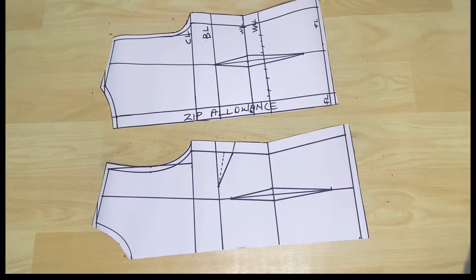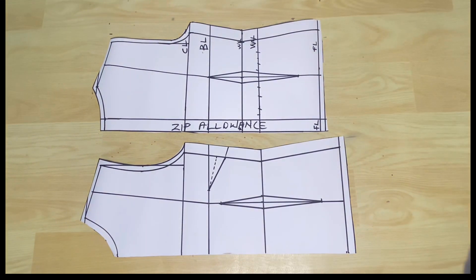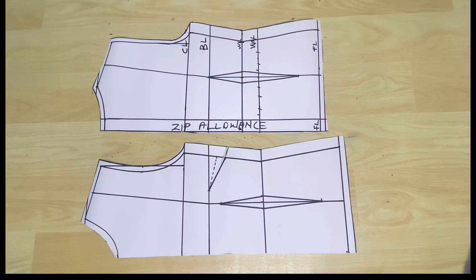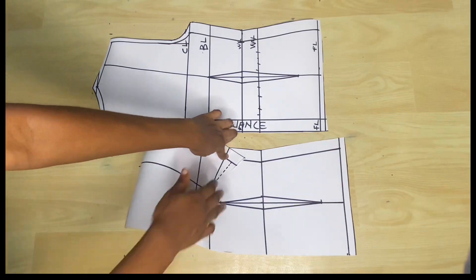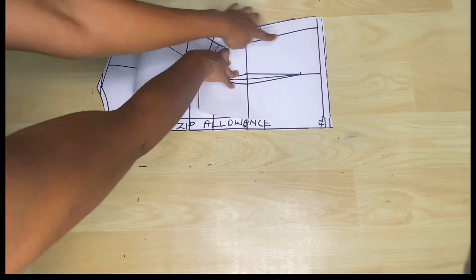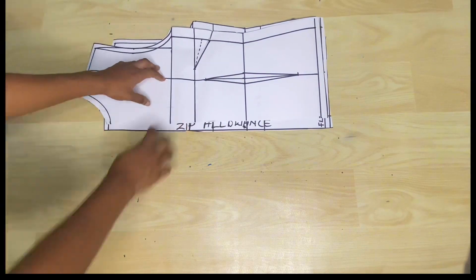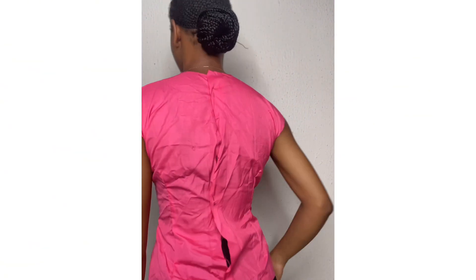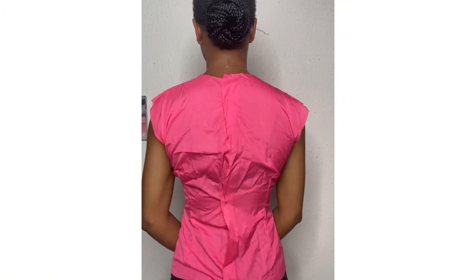This is the final product for the front and back piece. You'll notice the front piece is longer than the back piece — that's where the dart comes in. When you sew in the darts, the front will match with the back piece. The dart creates space for the bust on the front piece, and at the side the lengths now match with the back piece, while the center front will be longer. I tested this pattern with some fabric and quickly made this top — you can see the side dart and the waist dart. I just pinned the zip allowance at the back so I could wear it and show you.